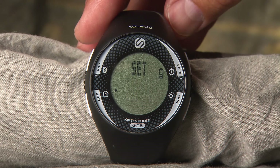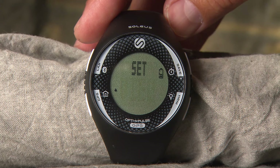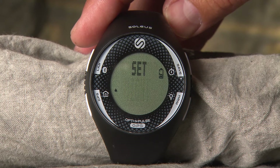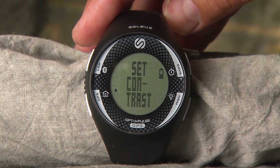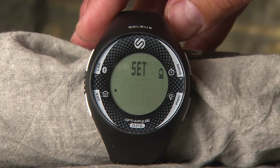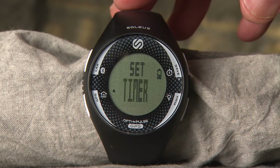HRM: set high and low HRM parameters for three training zones. View: you can customize your viewing options for the top and bottom lines of the display when using Run mode. Night: the light function has multiple setting options for running at night. Contrast: set the contrast of the display to your preference. Chime: turn the hourly and button chime on and off. Alarm: you can set up to five individual alarms. Timer: set up to six interval training timers.